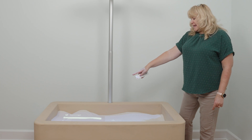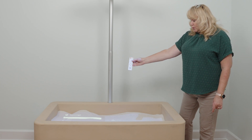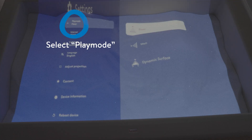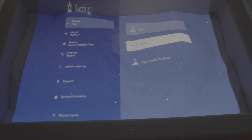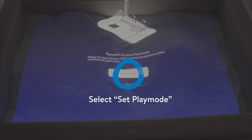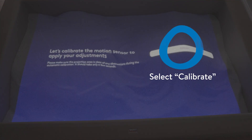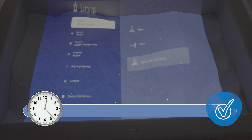The very first setting is your play mode. You want to scroll over, go down to dynamic surface, and hit OK. Dynamic surface is the same as the sand. Set play mode OK. Calibrate OK, and wait till it adjusts.